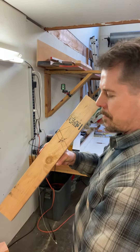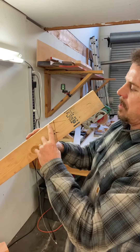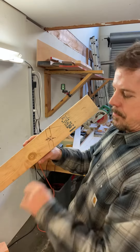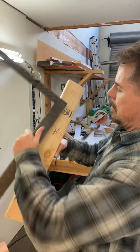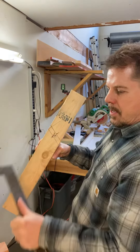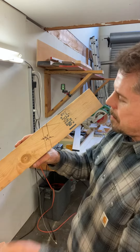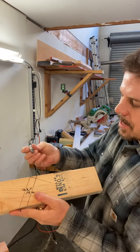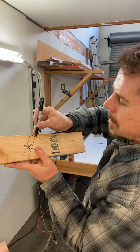Then from the first plumb line, just level over using the body of the square. And where those two meet, you just scribe a line along the side of the rafter, right like that.